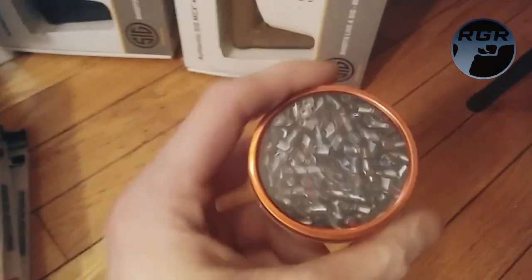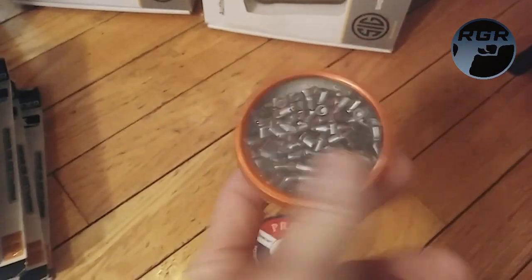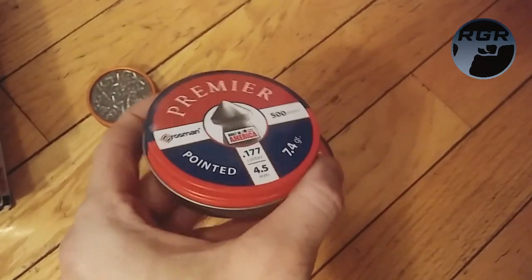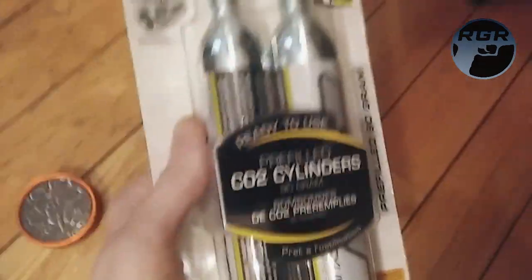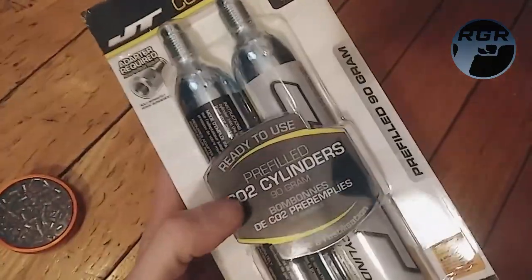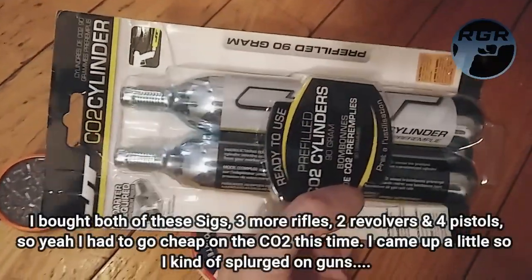I bought a pack of these — I think they're called Red Devils — just one little canister. I don't plan on actually hunting; I bought them specifically for the video. And then I bought three cans of these Premier 7.4 grain pointed hollow tips for these guns. These are not the best brand, but I bought these 90 gram CO2 cartridges from JT CO2 — they were just the cheapest I could find.